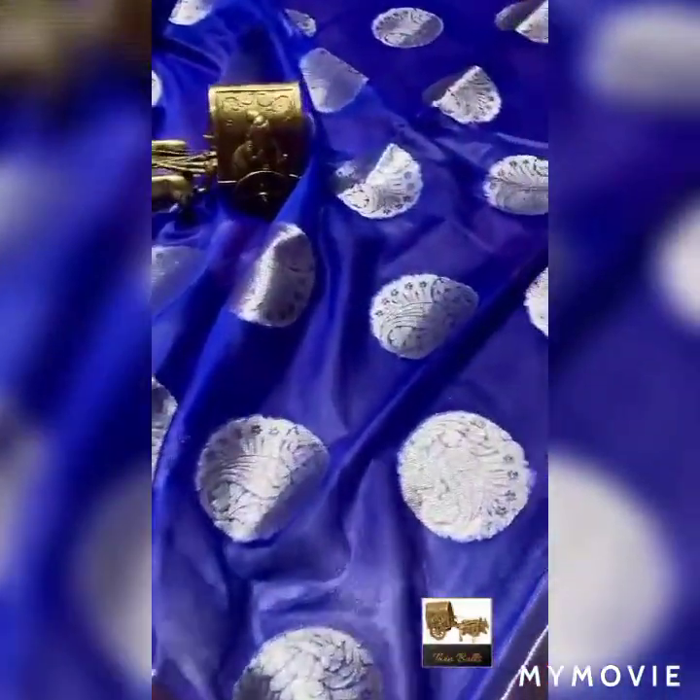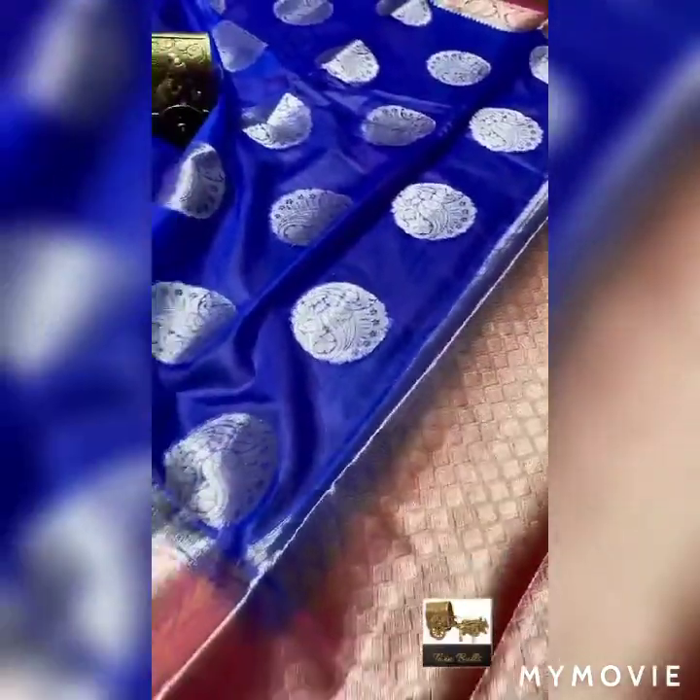We are launching beautiful organza sarees with country waving borders. This saree is a beautiful royal blue and pink color combination, made with mango and floral putties, chakra putties stripe. This saree has a big country waving border. Both sides have floral detailing. There is a diamond finishing border and contrast brocade weaving with diamond detailing.